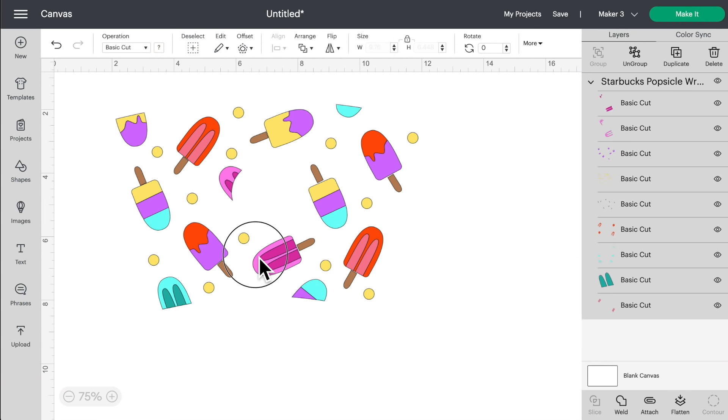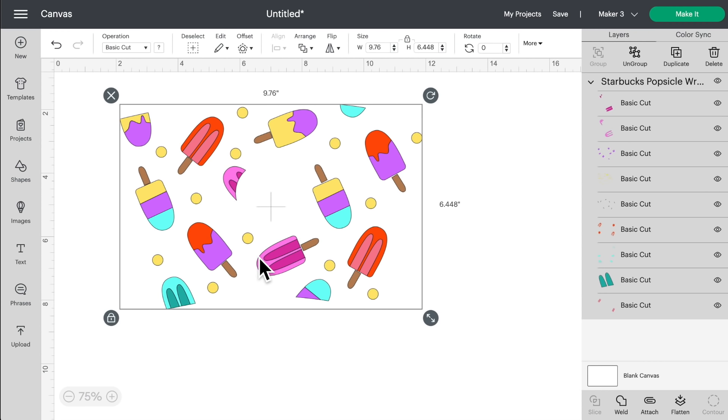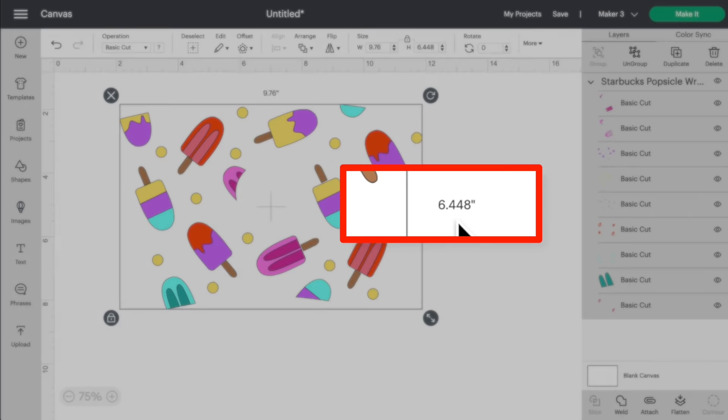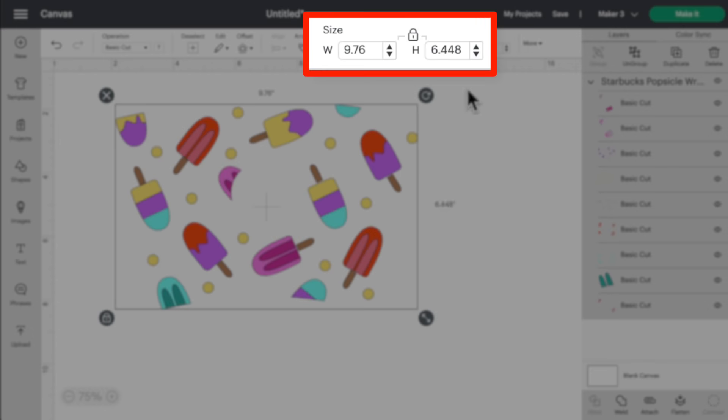I went ahead and downloaded the file and uploaded it into Cricut Design Space. If you're not sure how to do that, I have a full playlist in the description box below. This file actually came in at the right size for my Starbucks cold cup. Take note of the measurements though — make sure it is 9.76 inches wide and 6.448 inches tall. If yours comes in at a different size, come up to the top of the page, click on size, unlock the padlock, and put in those measurements.